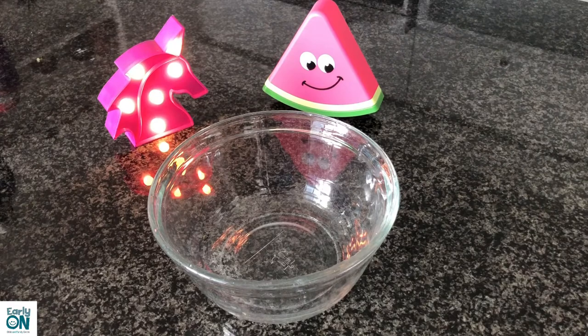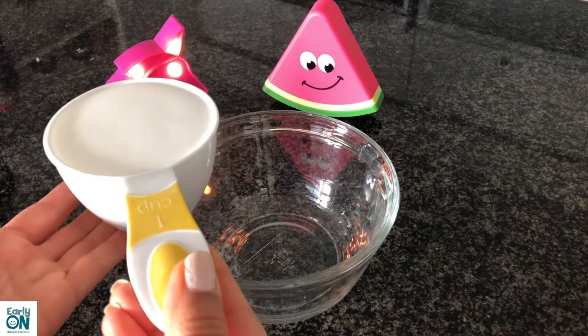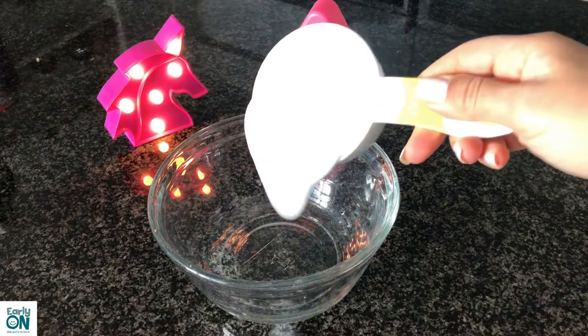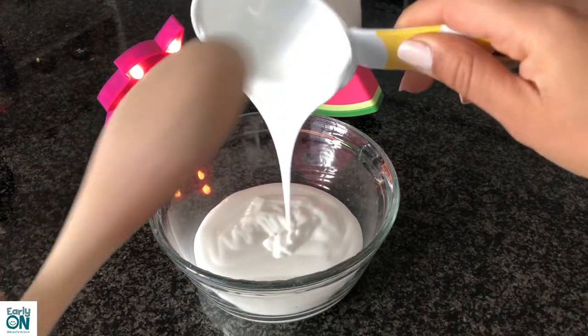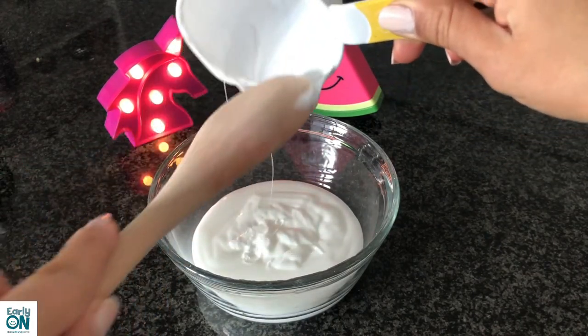All right friends, let's begin! I'm going to start with my most important ingredient, which is the school glue. I'm going to add my school glue to the bowl — that's one cup of school glue — and make sure I get all my glue inside the bowl.